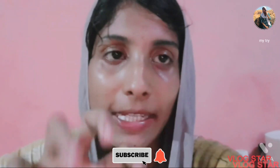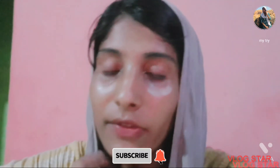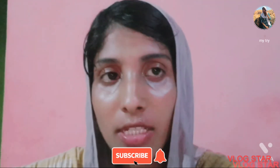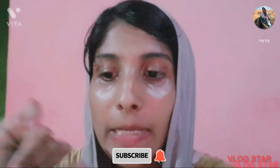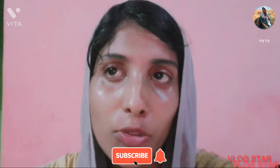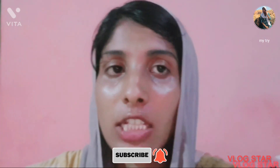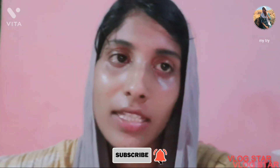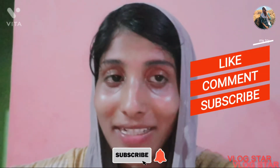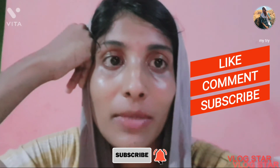If you like this video, please comment, subscribe to the channel, and like this video.